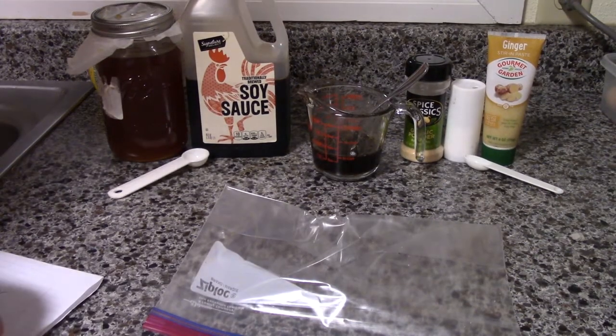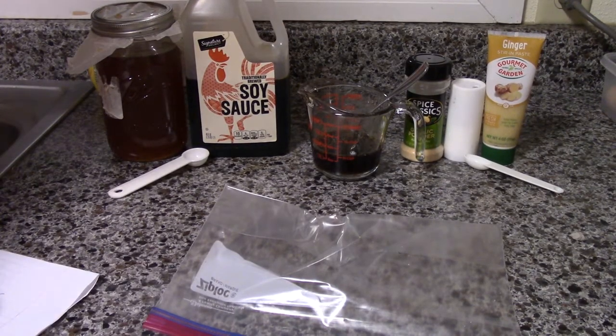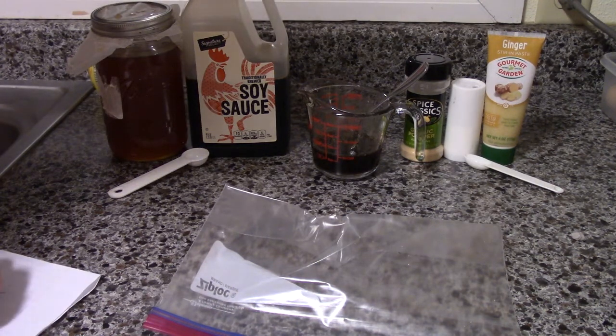Hi folks, this is Ryan and today we're going to be grilling Jack's Salmon on the Trigger.